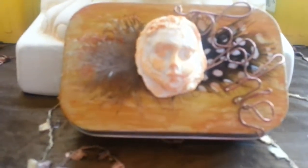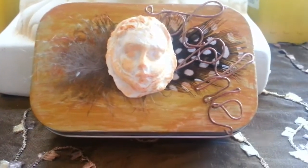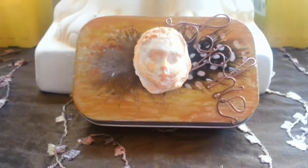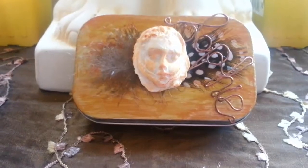Hey guys, today I'm going to be showing you how to make this really cute travel altar. If you guys are interested in how to make it, then just keep watching.